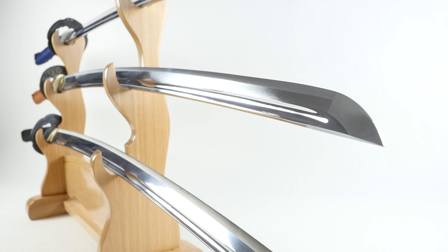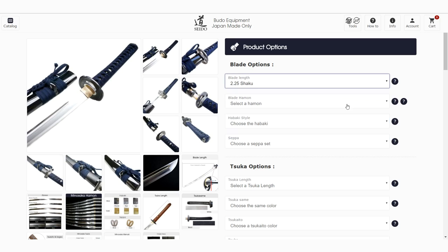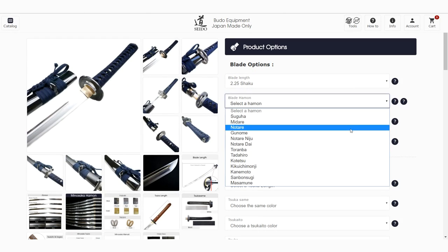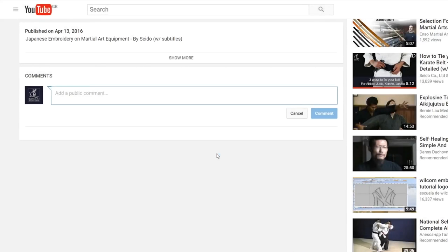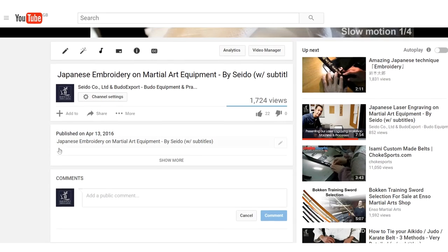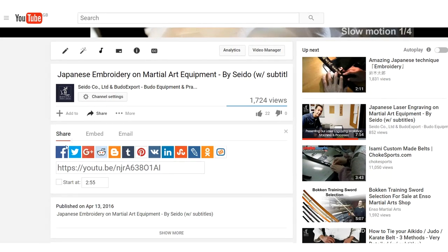In this video, we presented three very different in-stock Iaito models. If you're looking for something different, on our website you will find more models that can be customized to your liking. Thanks a lot for watching and feel free to comment on the video if you have any questions. And if you think this video could help your dojo mates, feel free to share. See you next time!